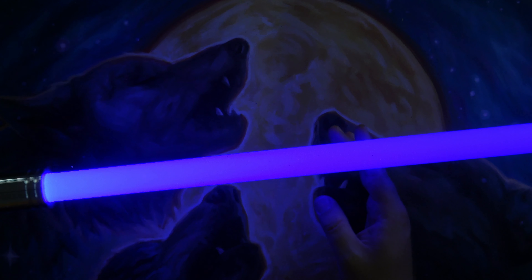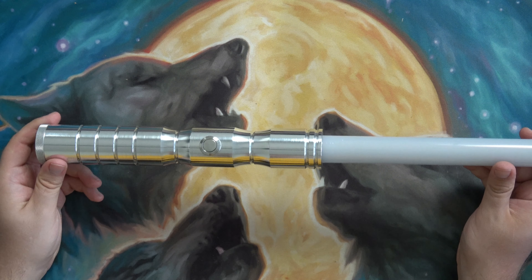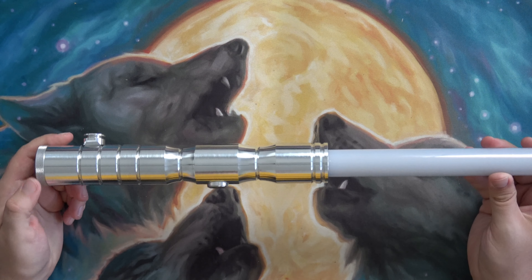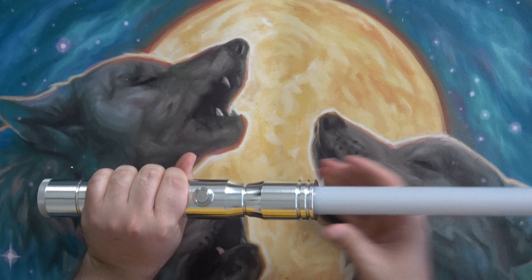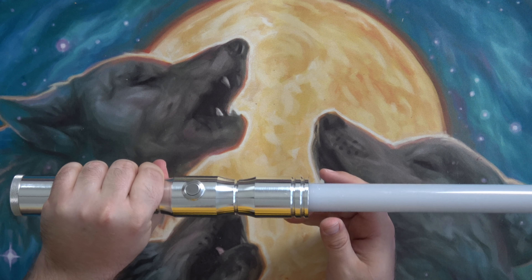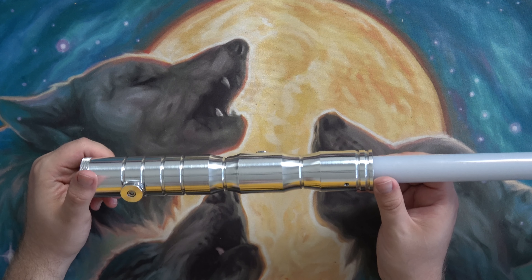It really blows out the camera — it's a very deep blue, that's for sure. Not a whole lot to say about this saber. Nice choke points; whether you're gripping it up here or down here, it's a good one-handed saber.